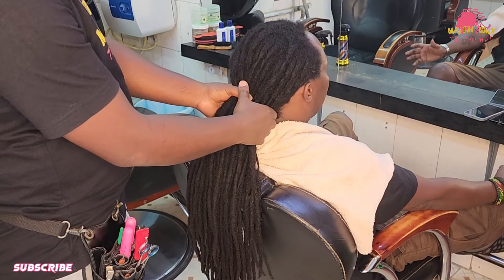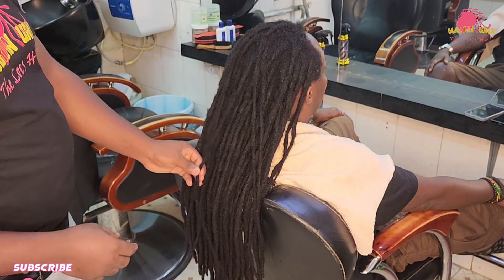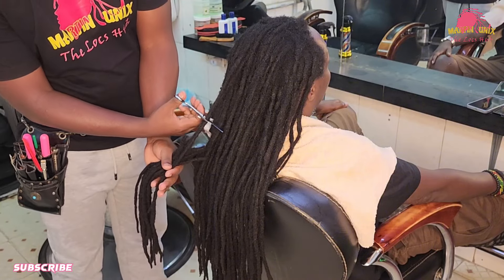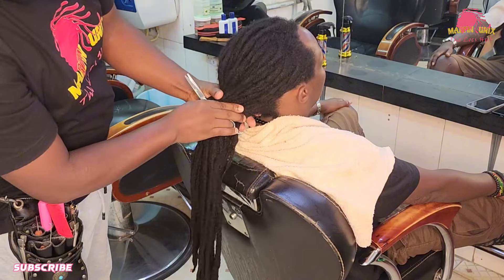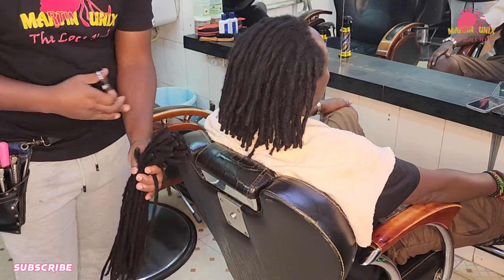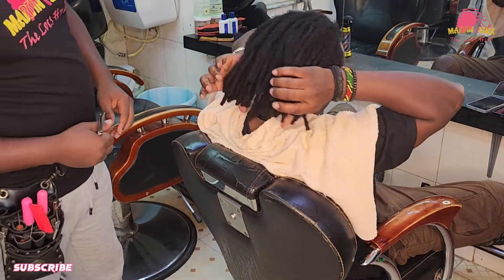So let's go ahead and cut off the locks. It seems we are going to do away with half of the length, so let's go ahead and do so. Remember, we need to satisfy our client's needs, whether you are a seasoned loctician or a newcomer to the world of locks. Let's trim the lock strands in preparation for the next level. Our client just wanted to cut down like half of the lock strands, and that's it. Wow, that looks amazing — much more manageable.